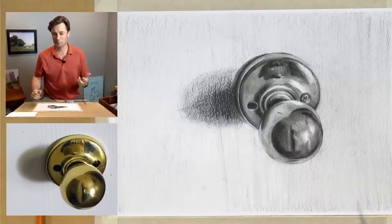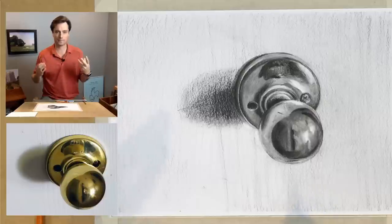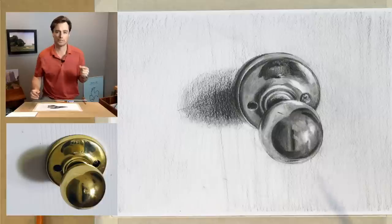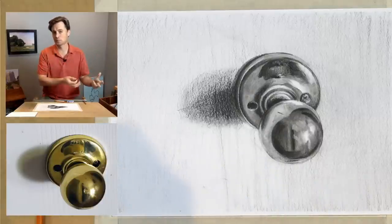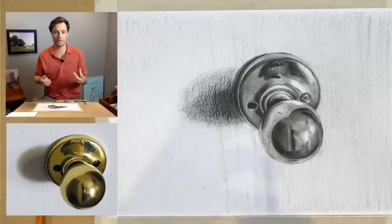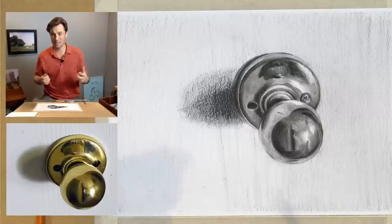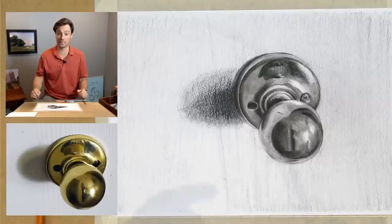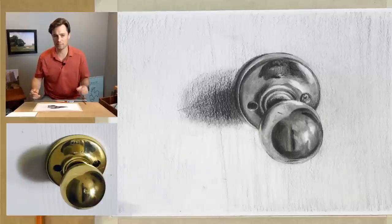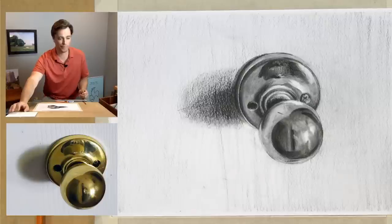My goal throughout this Drawing Together episode is to try to simplify it and make it less intimidating, because my general belief in drawing is that we learn a set of concepts, skills, and techniques that are specific and inherent to drawing itself — not to a particular object. The way we tackle drawing a simple subject like a cup, those tools we use there, we can apply to more complex things. The more things you have going on in a drawing, the less critical each element becomes individually.